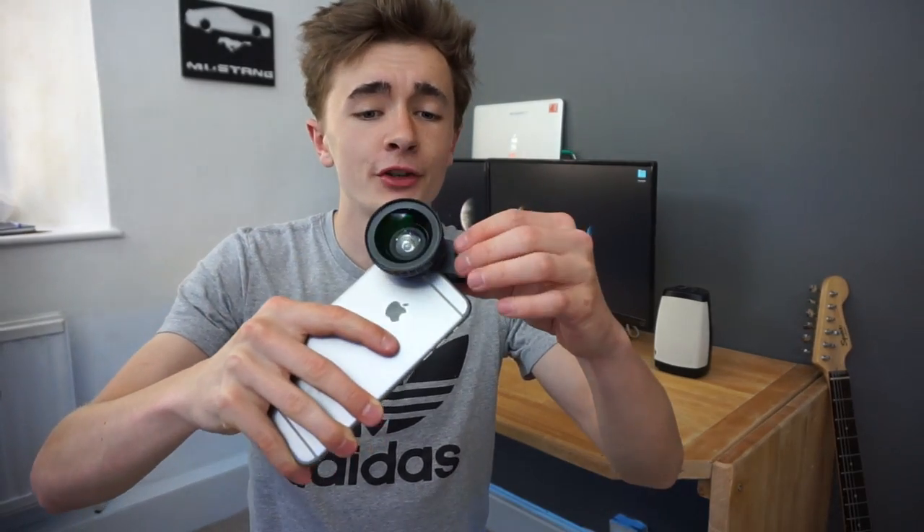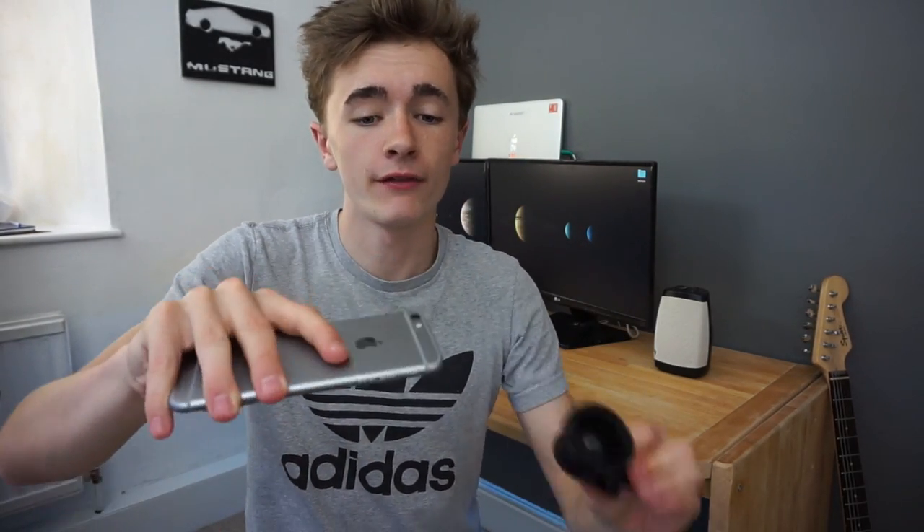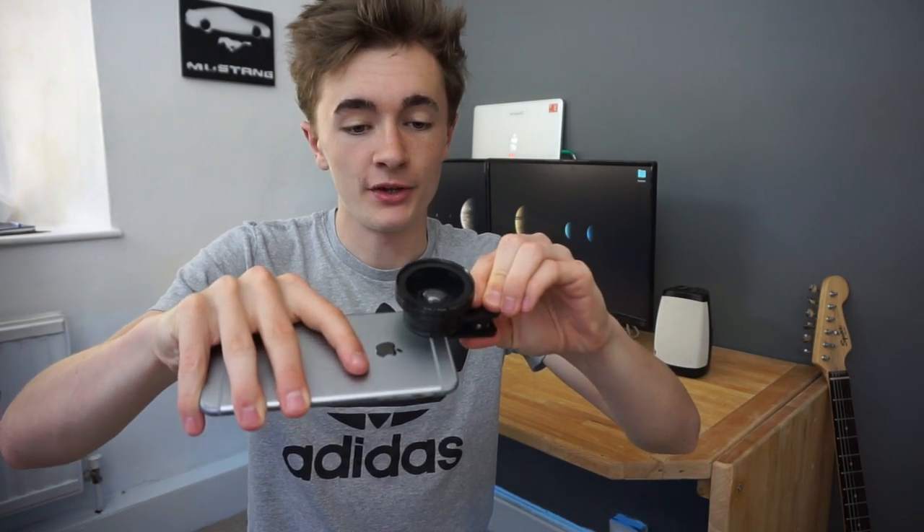There we go guys, you can see the lens is on the back of the iPhone. It does stick out quite a bit, but then again you won't have it on your phone the whole time. You can just easily take it off and then add it back on when you want to. I'm going to go and take some photos right now — let's do one in the studio to start off with.